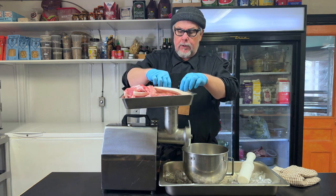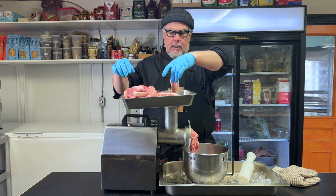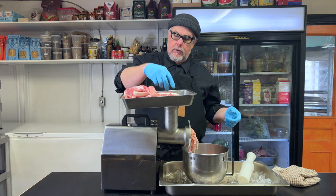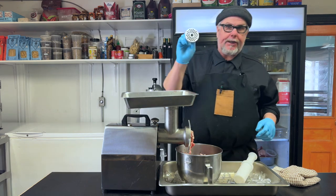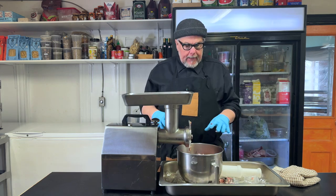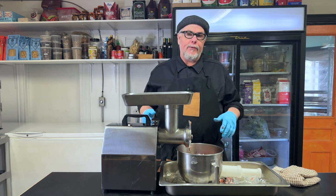I'll just take the pork strips and feed them in, and the auger will grab and pull them through. I'll do a couple pieces of pork, then a couple pieces of liver, to sort of get it mixed in together. Now I'm going to change the die on the machine to a finer grind, and at this point I'm going to add my ingredients in and run them through to grind.